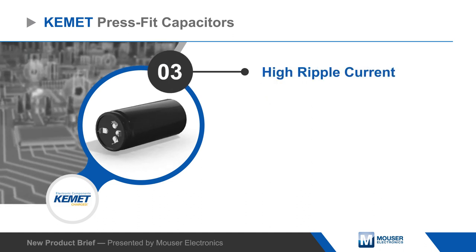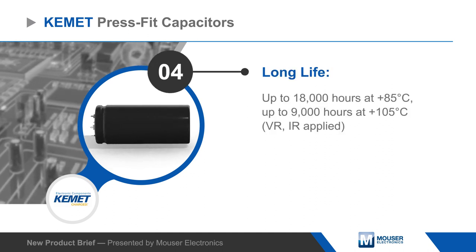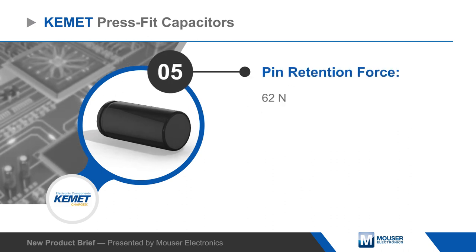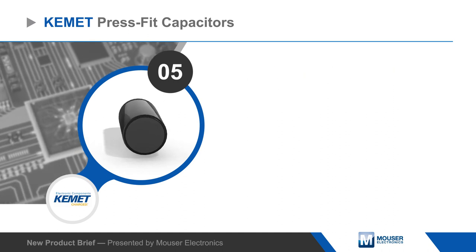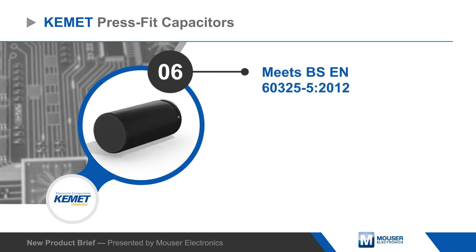Capacitors are available in 4-pin or 5-pin configurations with diameters from 35 to 50 millimeters. Despite their solderless application, Kemet press-fit aluminum electrolytic capacitors offer reliable electrical contact, with a retention force of 62 newtons per pin, and meet BS EN 60352-5 requirements.